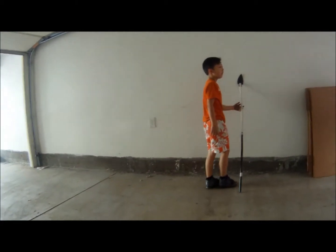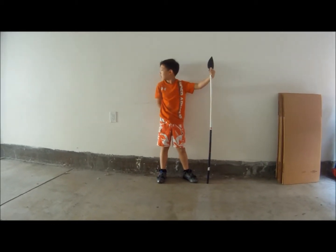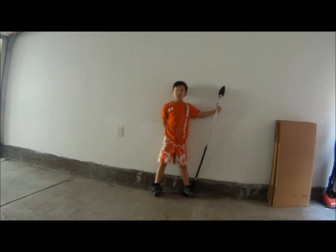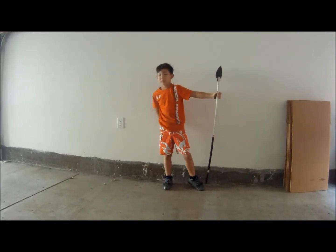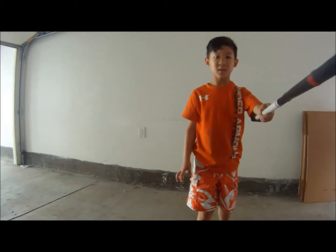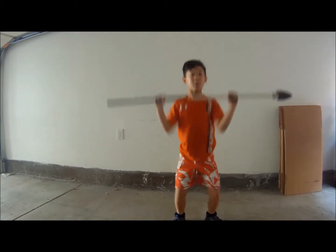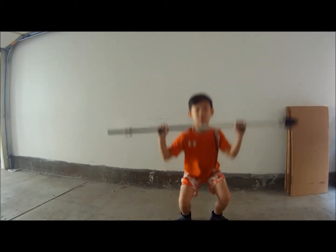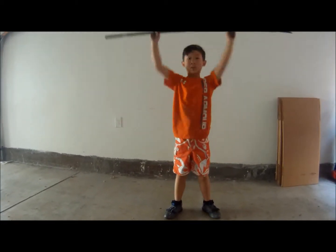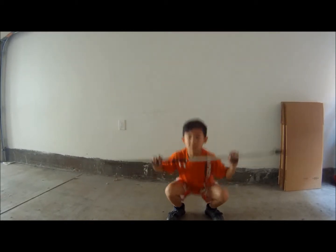Now we're going with 15 thrusters. Mas Musica. You ready? 15. You don't look that tired. Go Clippers. One, two, three, four, five, six, seven, eight, nine, ten. Keep your heels down. Eleven, twelve, thirteen, fourteen, fifteen.